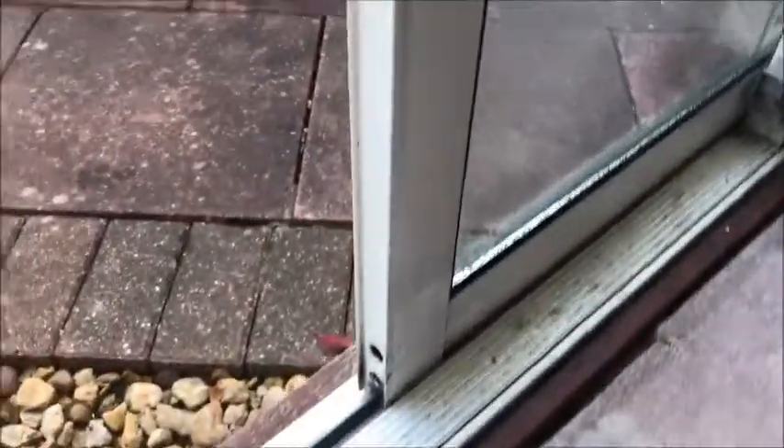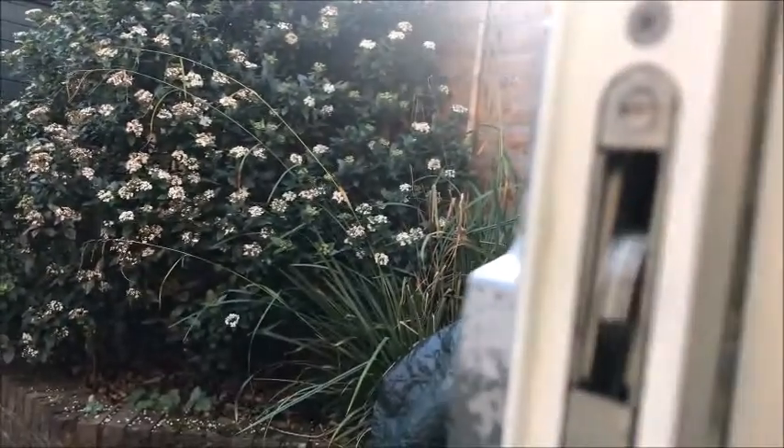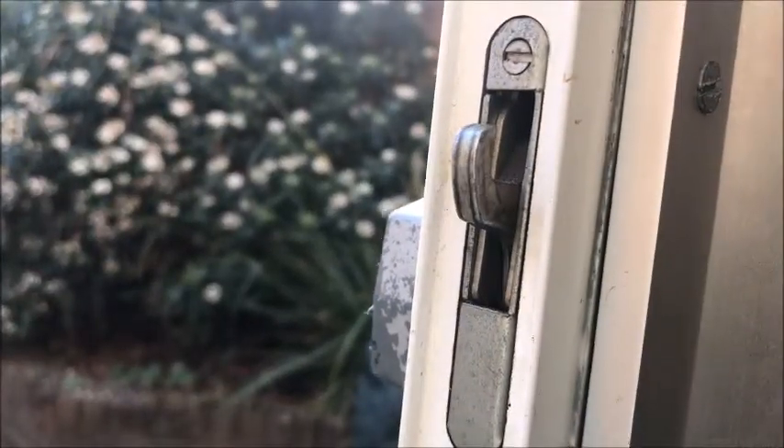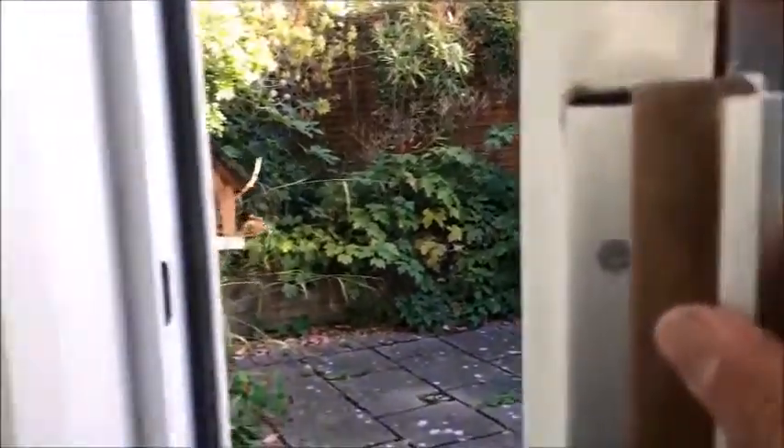This door seems to be running fairly well. This was a repair job, and the lock is working okay - it locks fine, closes fine, and this is the actual lock.